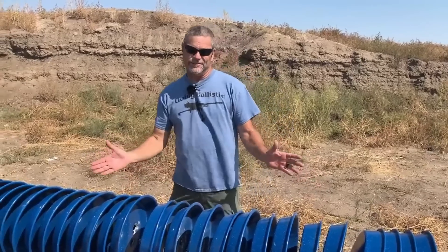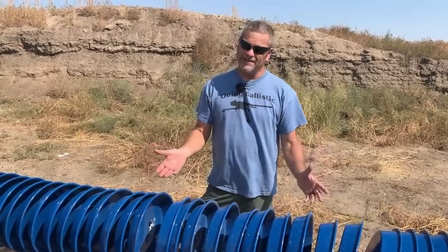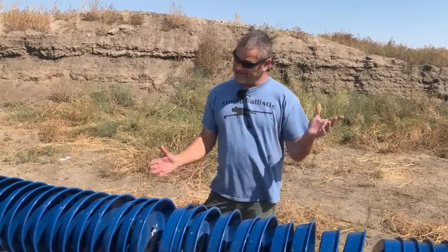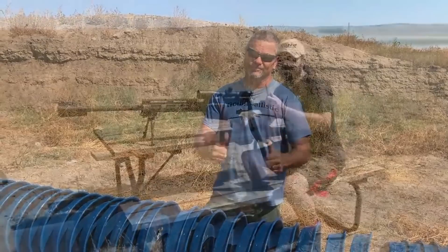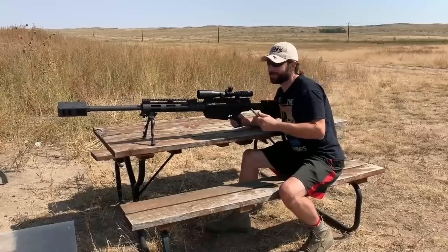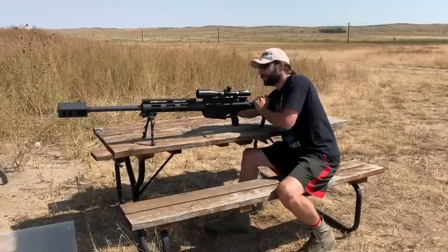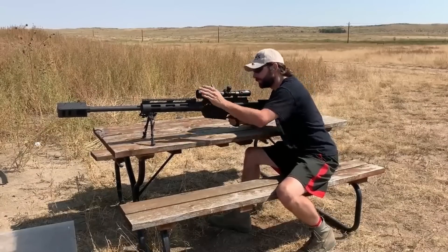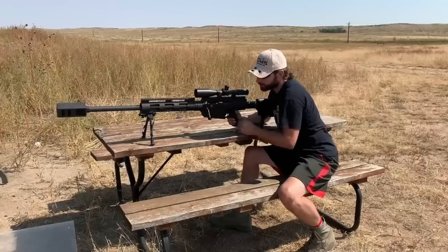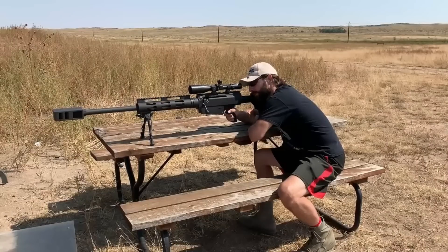I don't think there was enough carnage done to these frying pans, so we're going to bust out the .50 BMG and shoot it with the Russian API round — see what that bad boy does. So we've got the Russian API versus the pans. Let's make some big holes — ready? Skadoosh!